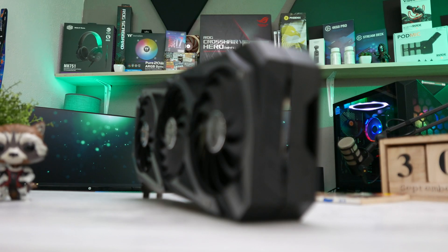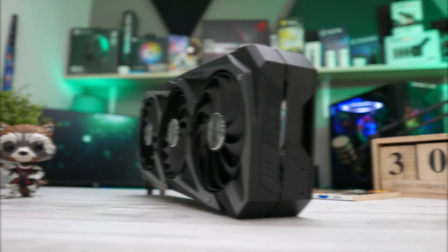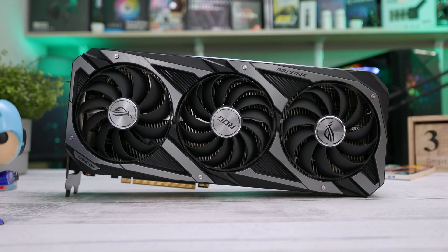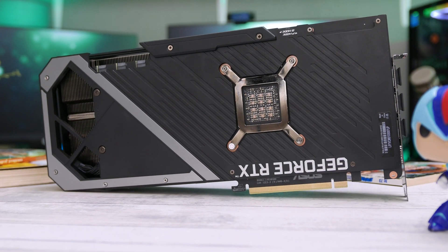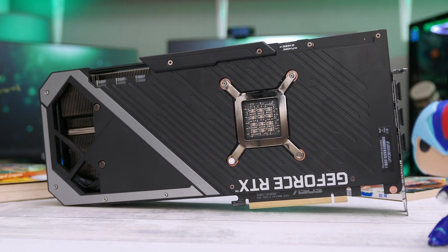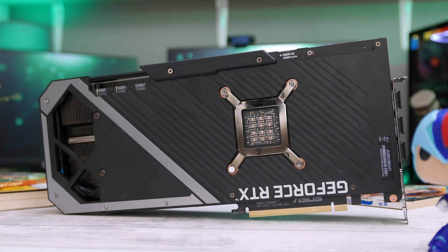At the front of the card is a mixture of plastic and metal and three powerful axial fans. If you take a closer look, you'll see that the middle fan is a bit different to the others, as it has 13 instead of 11 blades. At the bottom side, there is a metal backplate which is there to protect and reinforce the PCB, but its job is also to reduce the temperature of certain components, such as the VRM section or the memory chips.